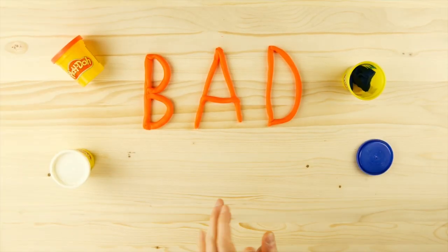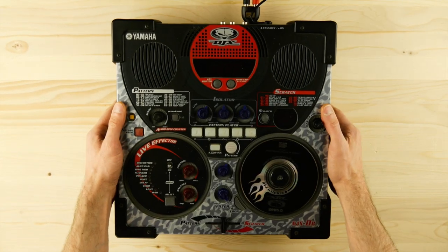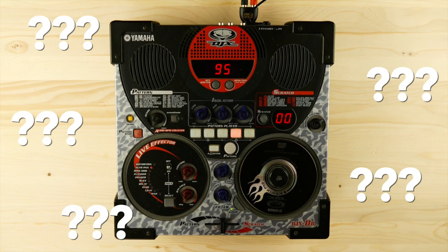Welcome to Bad Gear, the show about the world's most hated audio tools. Today we are going to talk about the Yamaha DJX2B groovebox.